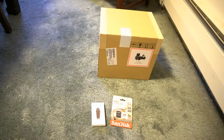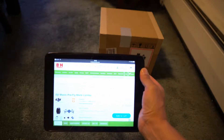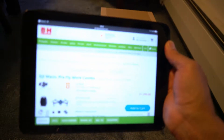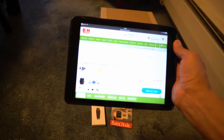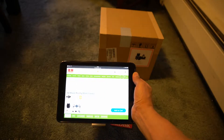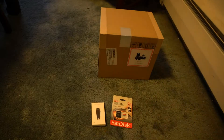Today is Friday June 16th 2017 and I'm doing an unboxing. This is the B&H website — it's the DJI Mavic Pro Fly More Combo, $1,299, from the B&H New York City store.